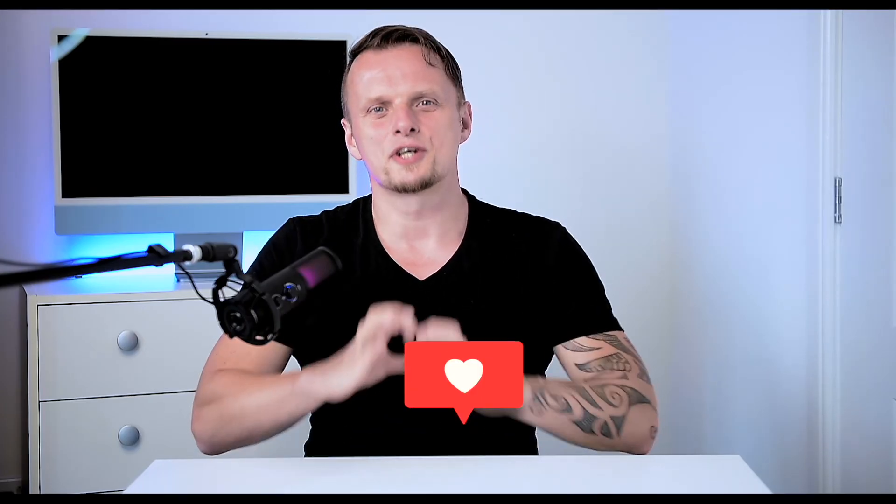That's it for today — I hope you enjoyed today's video and found it informative. Please show us some love, and if you're new to the channel, please consider subscribing to Family Pop TV. Bye!